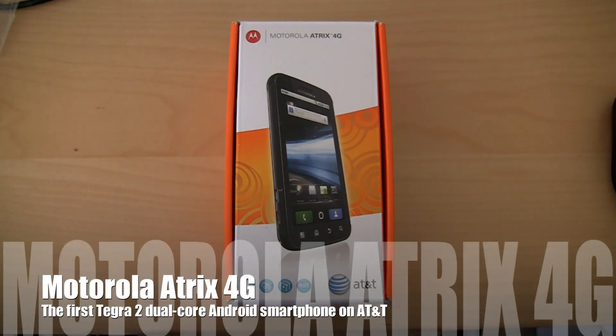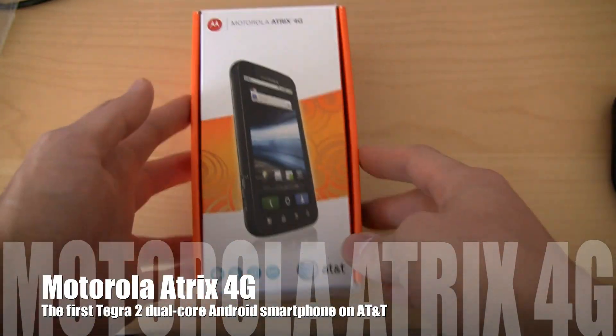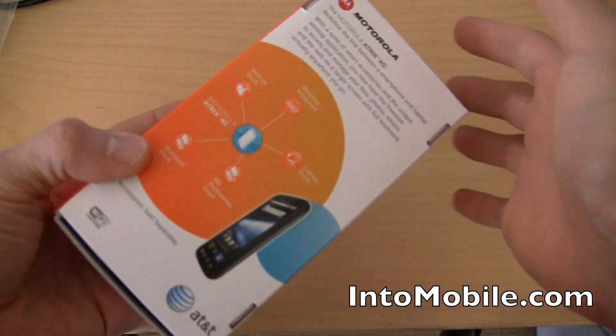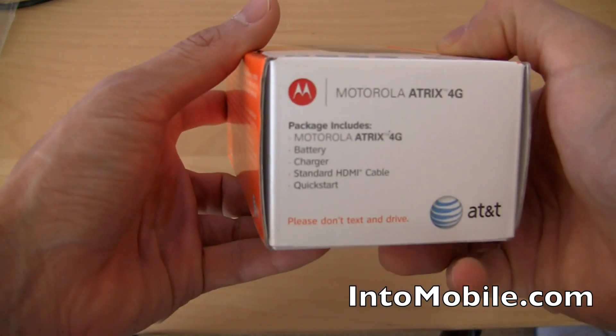Hey, Will here with IntuMobile. What's this? We have the Motorola Atrix 4G for AT&T. I'm going to go through a little bit of an unboxing and a hardware tour of this guy. The package just got delivered to my doorstep, and we are going to take a look at what this guy is all about.